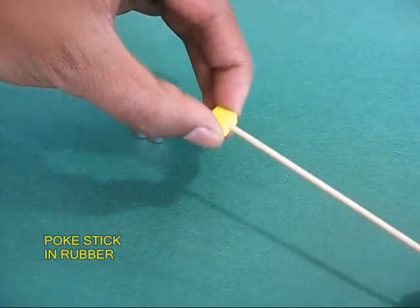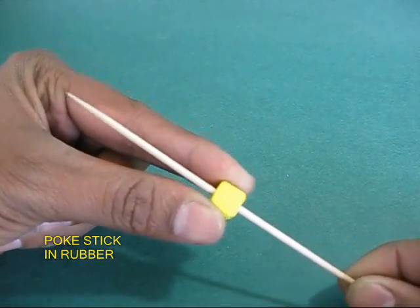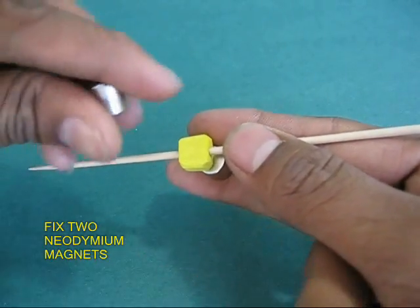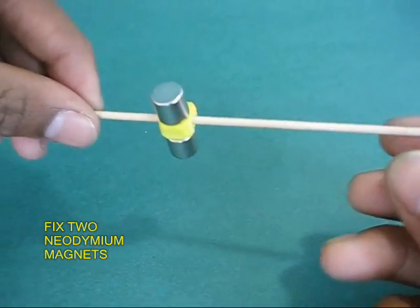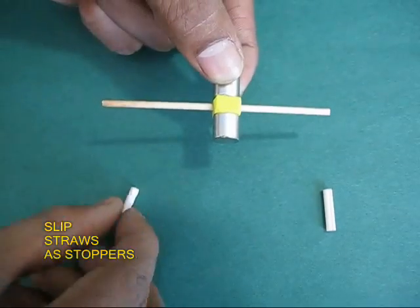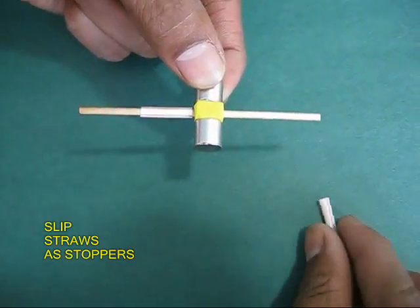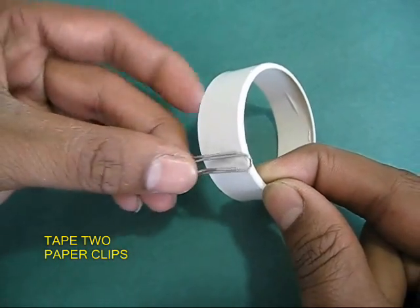Now take a bamboo stick, poke a rubber piece into it, then take two cylindrical strong neodymium magnets and they will automatically stick back to back. Spin them to see their balance — they should be balanced properly. On the two ends of the stick, insert two plastic straws; they will act as stoppers.